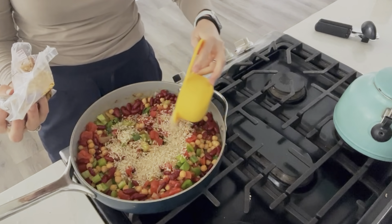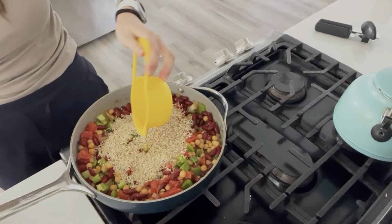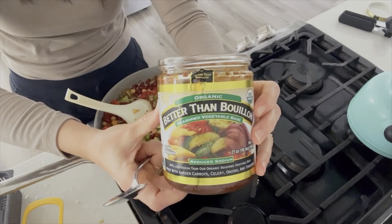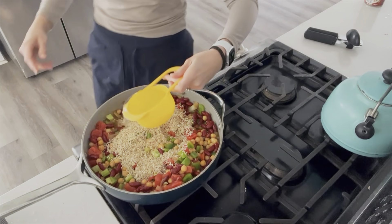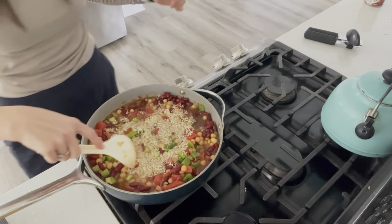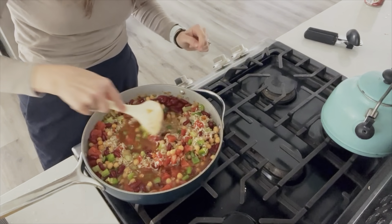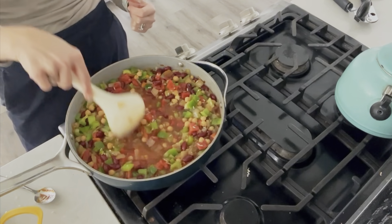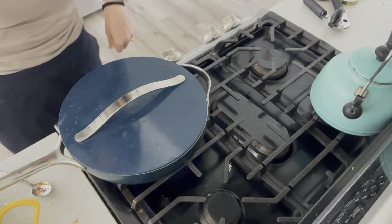If you have leftover rice on hand, you can just add that without the veggie broth and your meal is pretty much done really fast. But we're going to cook it all together. So I'll add two cups of water and two teaspoons of veggie broth paste. I didn't include veggie broth in my grocery shopping since that's something I already have on hand pretty much at all times. Now we're going to bring this to a boil and then cover it and let it simmer for about 20 to 25 minutes, or just until the rice is ready.